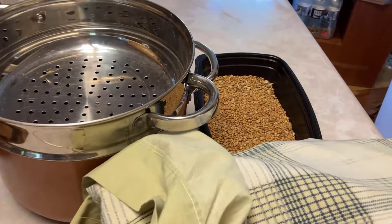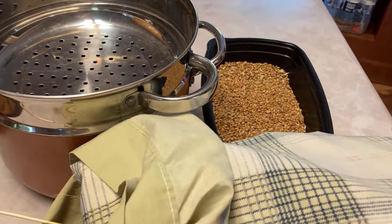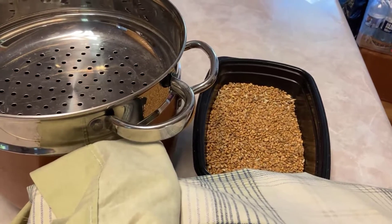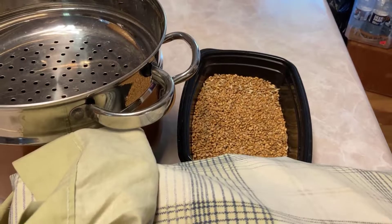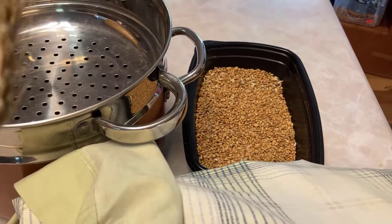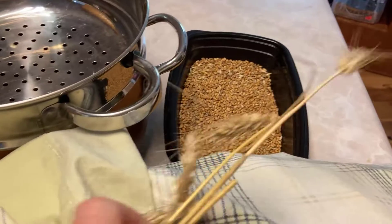Our neighbor has been planting winter wheat on our property as a land management thing, then he comes in, kills the wheat, and plants corn every year. This last year when he planted the wheat, we asked him not to kill it — we're trying to take back our property and start using it — so we asked him not to spray it.